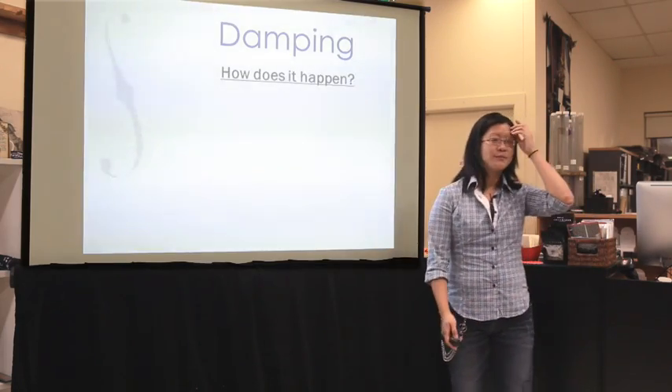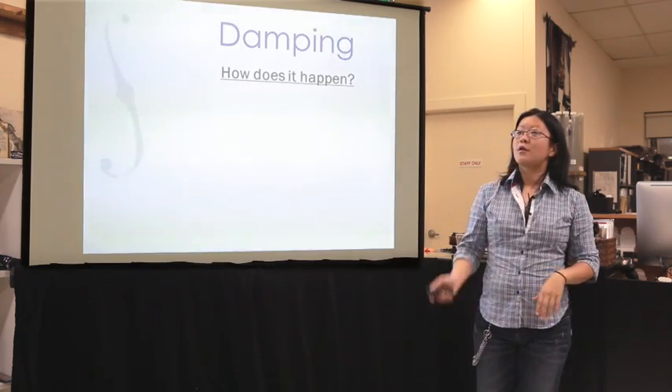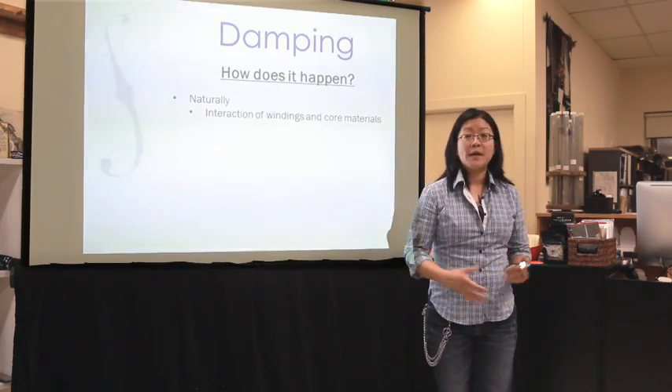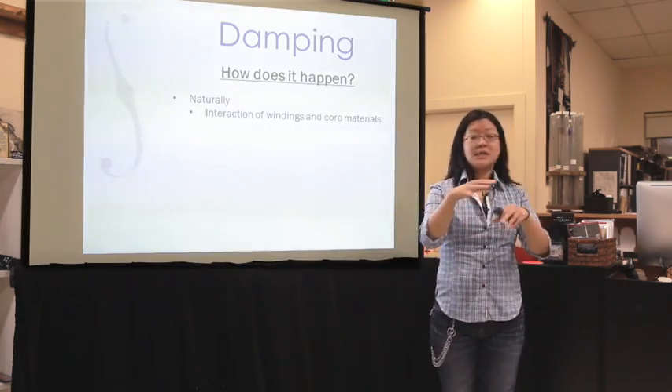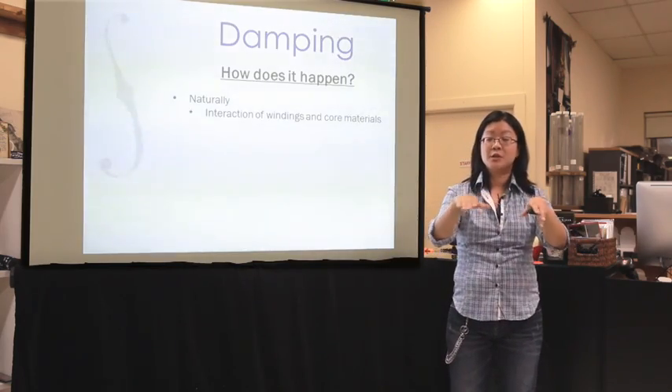So how does damping happen? There are three ways. The first way is by the interaction of any materials in your string. Naturally, damping happens just by things rubbing against each other. So if you have a core and you have a winding, the core and the winding rubbing against each other is going to start dissipating those vibrations and naturally add to the damping level. If you put another winding on it, it's going to dissipate even more vibrations, and so on. The more stuff you have in there, the more complex the string, the more it's going to be naturally dampened.